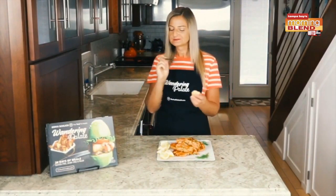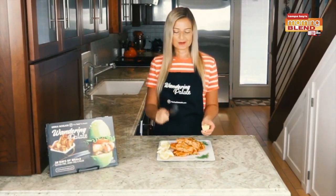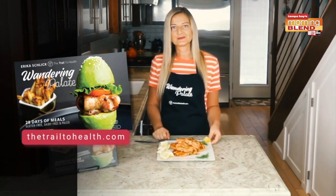Mmm, so good! All the fresh herbs, the salmon, and a little bit of breading from the almond flour — they're absolutely delicious. It's one of my favorite recipes in my cookbook. You can get the recipe in my cookbook, Wandering Palette, which is available on my website, thetrailtohealth.com, and also on Amazon. I hope you enjoy the recipe. Thank you, Erica. And of course, if you want to find out more about her cookbook, just head to our website. Stay right there — we'll be right back.